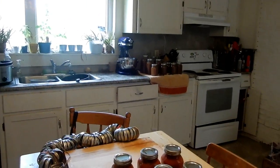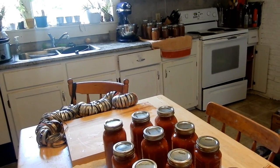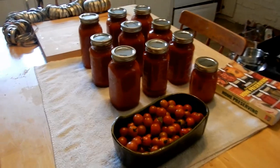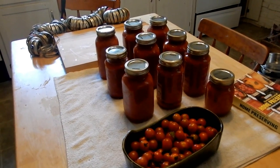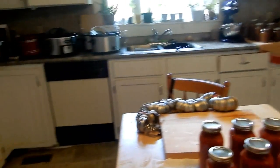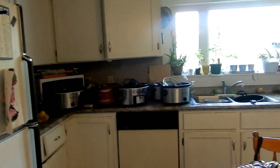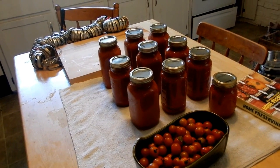My bone broth over there — I do have a video on bone broth, I'll put it in the description box below: turkey bone broth. We've got lots more work to do. I've got supper in the oven — some chicken, some potatoes. All those slow cookers are going to be filled up with fresh tomatoes and we'll do this all over again tomorrow.